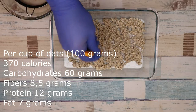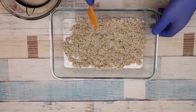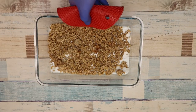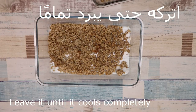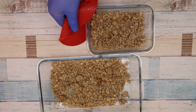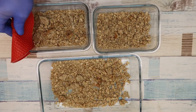نضع بالوعاء كل التفاصيل — السعرات والبروتين، هذا كله مكتوب على الشاشة. هيك أصبح جاهز. نتركه حتى يبرد تماماً. هيك كله أصبح جاهز.